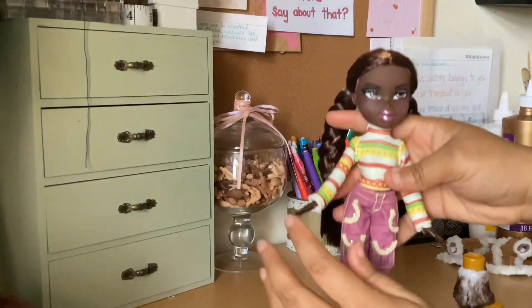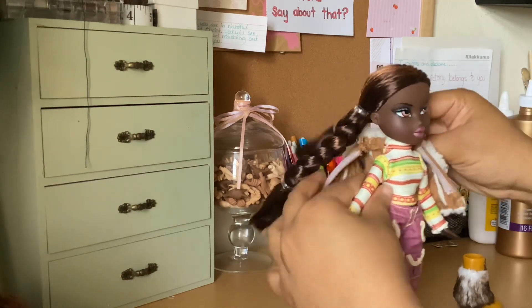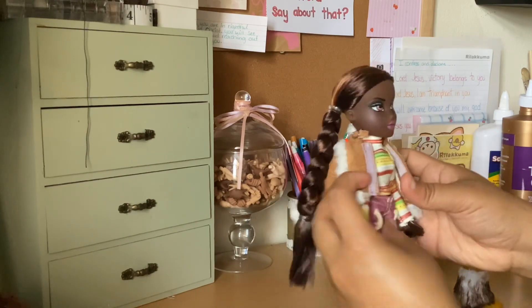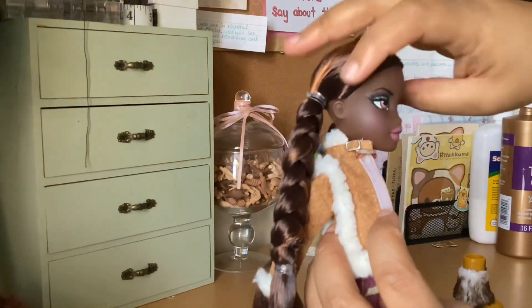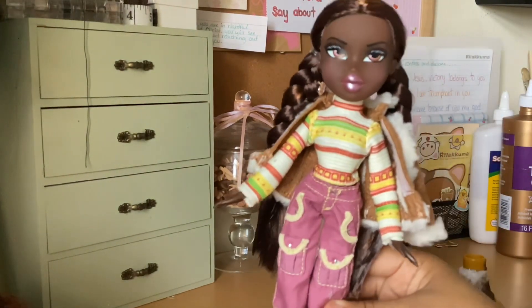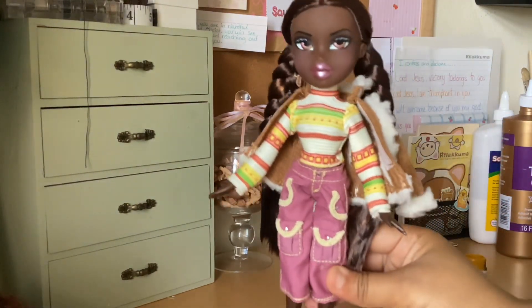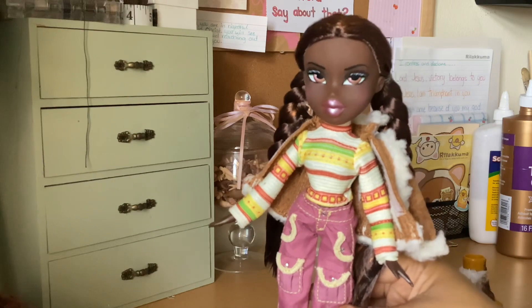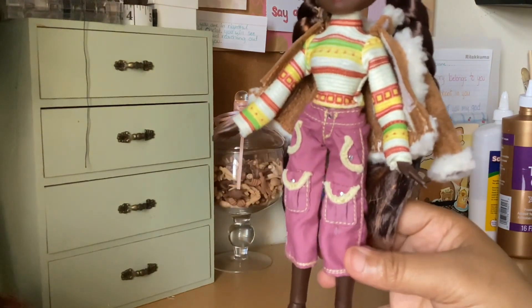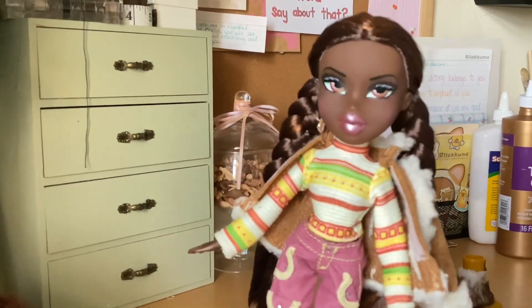I can put the jacket on her like this. She doesn't have any ear holes — some dolls do but she doesn't, which is okay. So again, this is Felicia, and that is going to be all for this unboxing. Thank you for joining me — you can comment, like, share, and subscribe and I will see you in the very next video. Have a wonderful start to your new week and God bless.